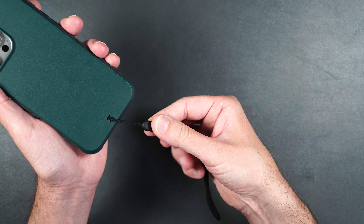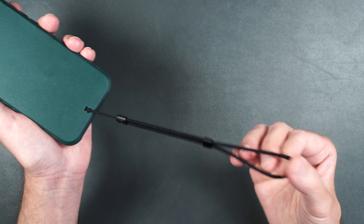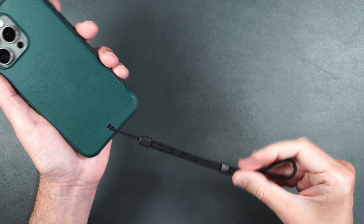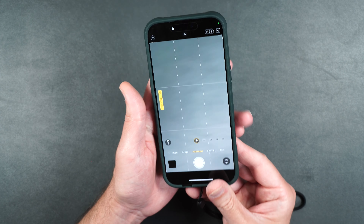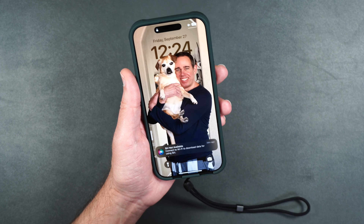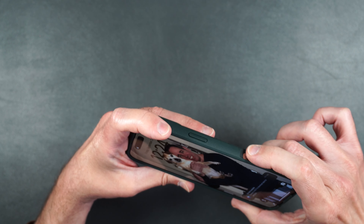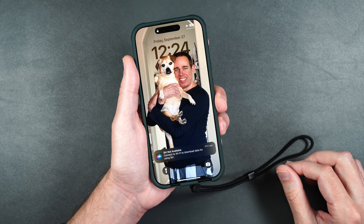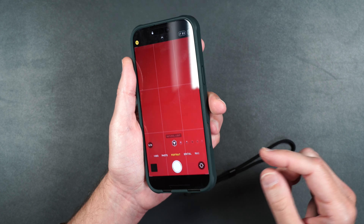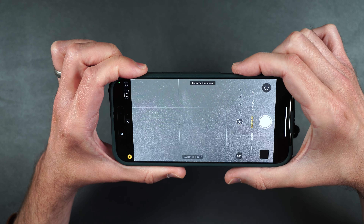We have our little lanyard here that you can adjust by sliding a small piece onto your wrist so you don't have to worry about dropping the phone, and you can also take it off if you don't want it. Now let's test out the camera button — it seems to have a little groove for your finger. It's very easy to access with one finger on the side of the phone.